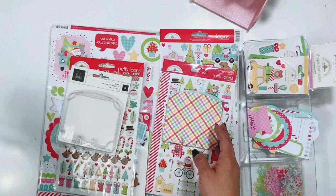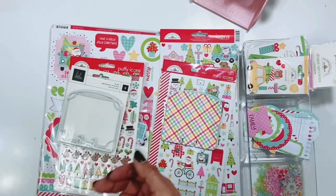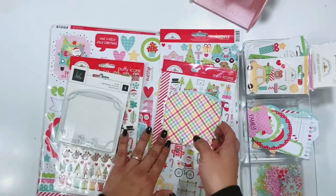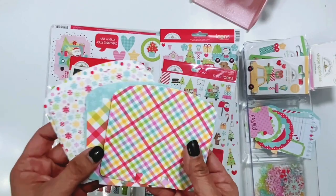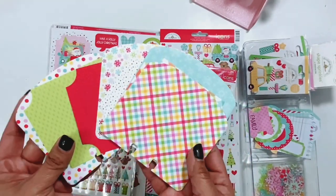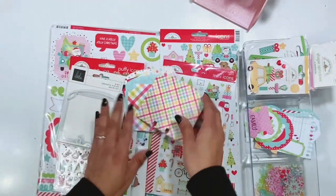I will also leave links to the memory decks and if you've never heard of memory decks, I'll try to find some links to how it all started and just different ideas, Pinterest boards and things like that. If you guys are interested, it's a lot of fun. It's a great way to use up scraps too. So I will leave all kinds of links down below and let's go ahead and get started.